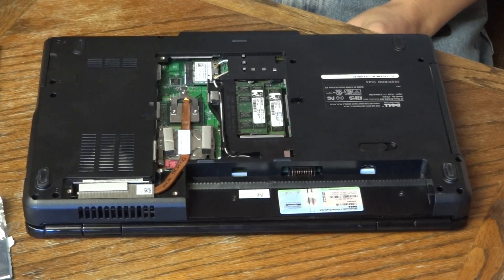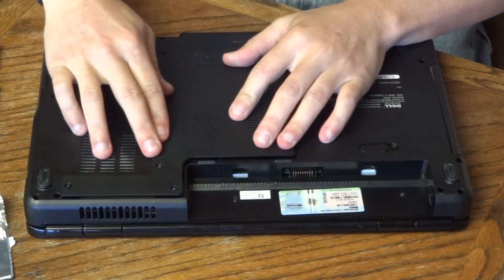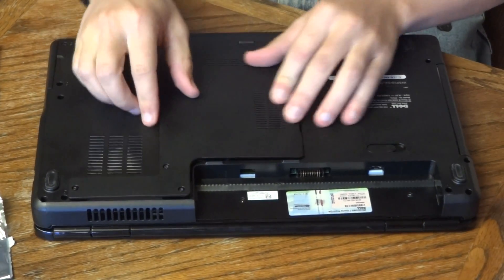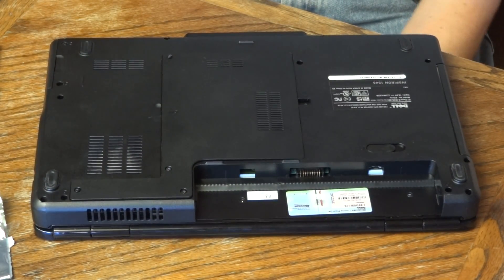So that is it. Go ahead and replace the panel that we took out, pop it in, tighten those screws back down, and replace the battery and boot it up. It should probably boot up the first time and will recognize the new processor, then it will probably tell you to go ahead and restart — so go ahead and do that.